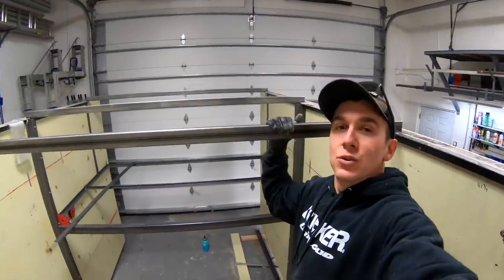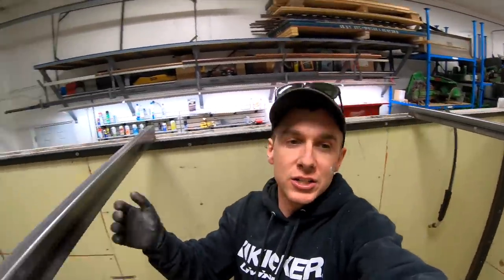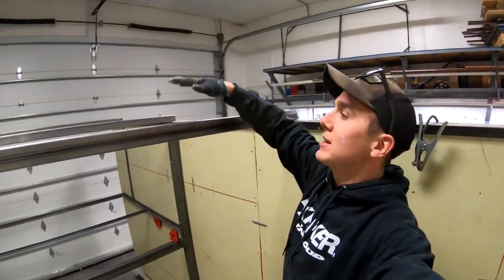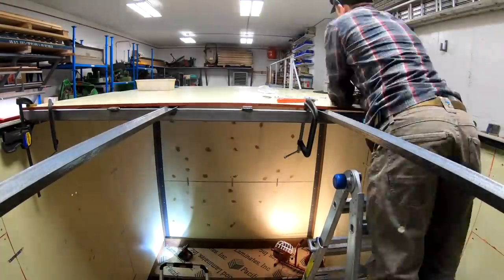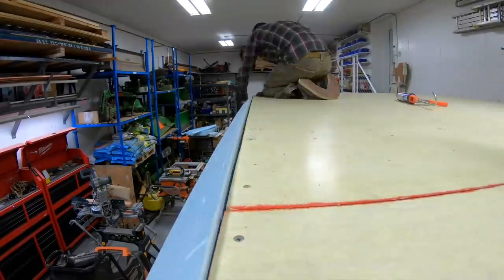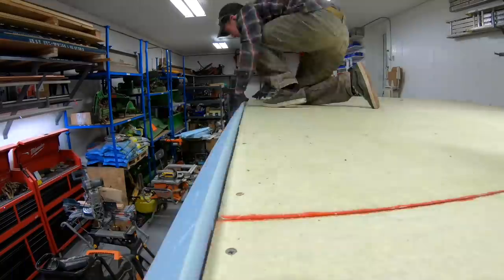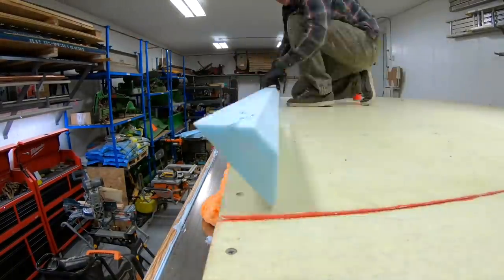Josh just got the roof structural members in. We're going to do HDO on top of these and insulate from the bottom. Honestly, next time I would use HDO for these corners, but Gary had cut them before he left and they fit really easy.